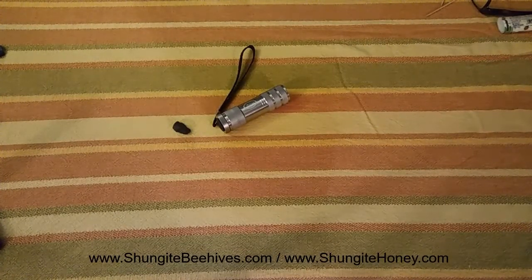Hi, this is Derek with shungitebeehives.com. I'm going to do a quick little shungite flashlight test.